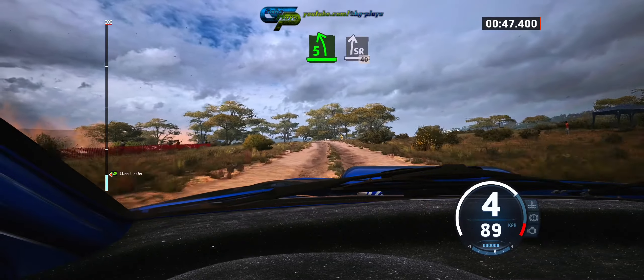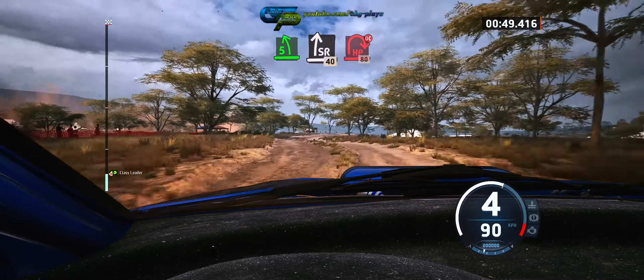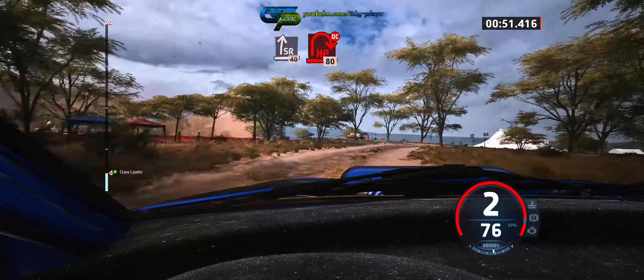5 left, short, slowing. Slight right, 40, turn near right, don't cut.